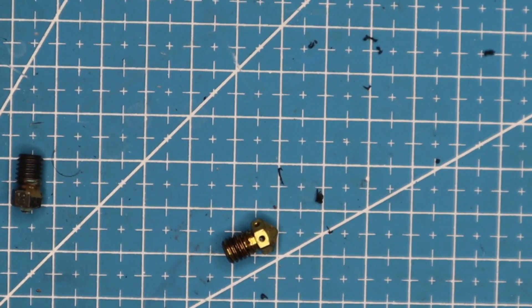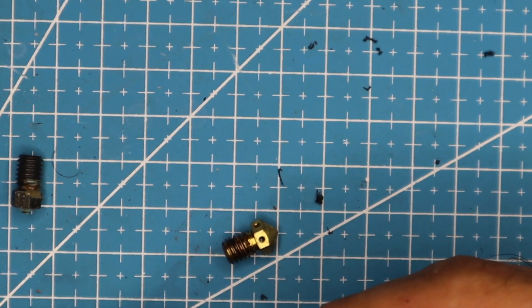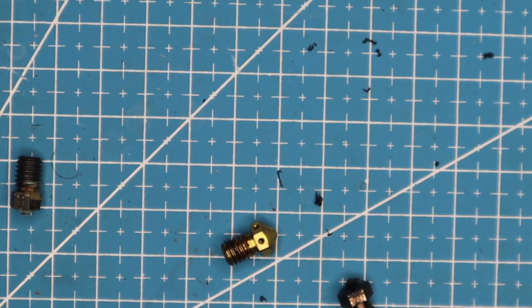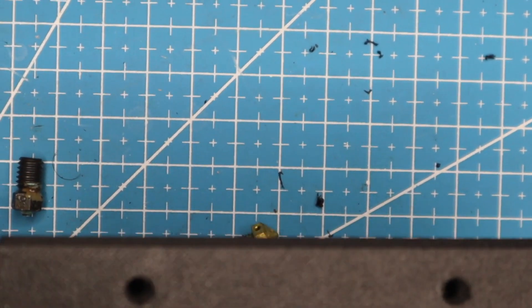I have a Thadis nozzle here that printed probably two kilograms and it still looks okay, but it ended up crapping out. This is what a tungsten carbide nozzle makes the print look like.